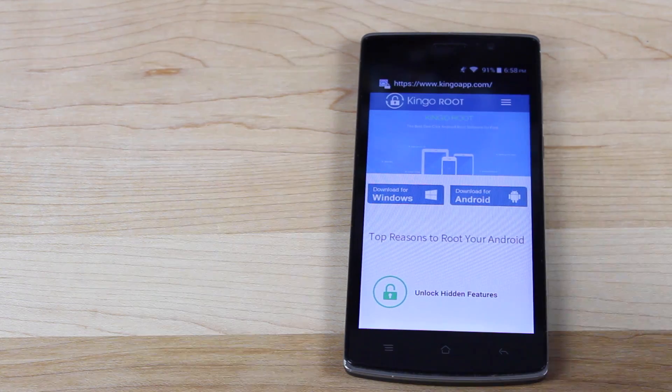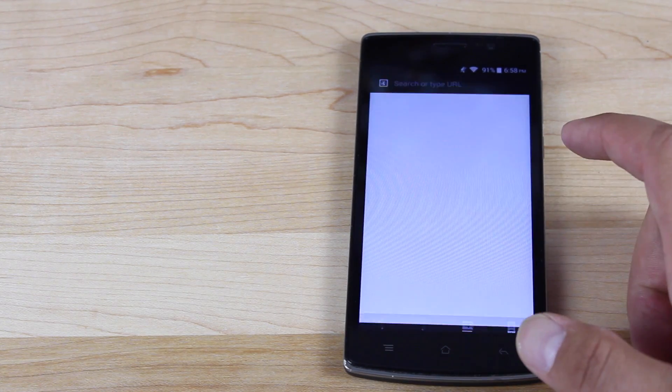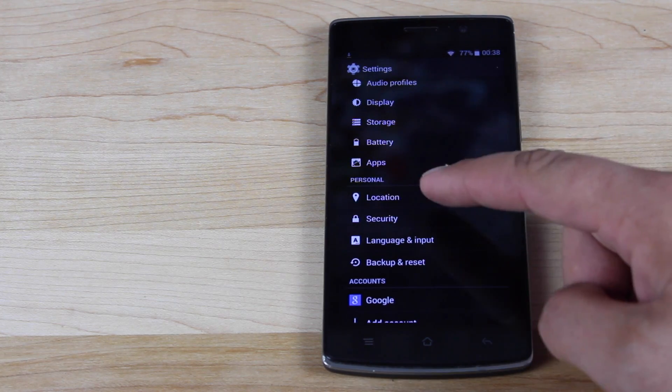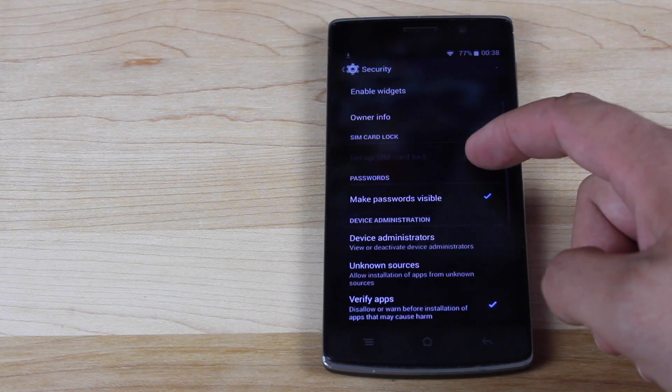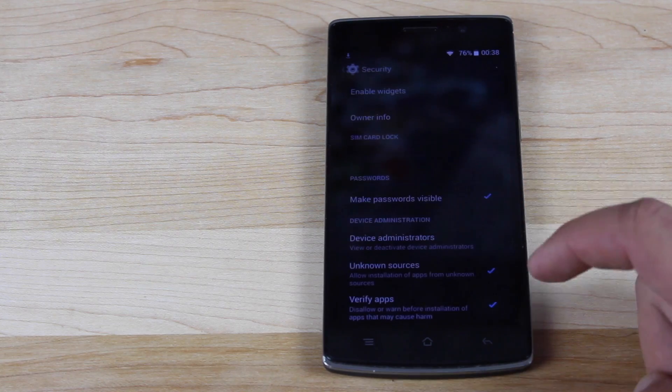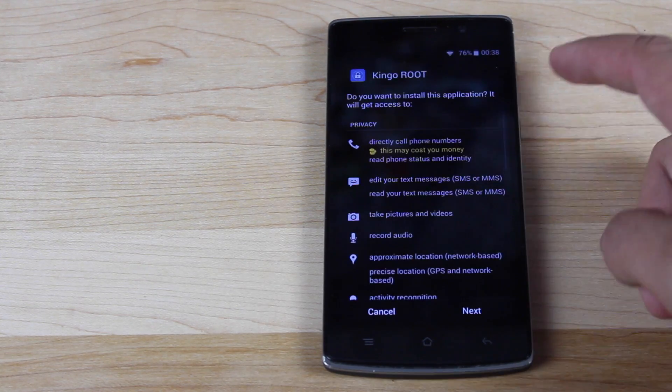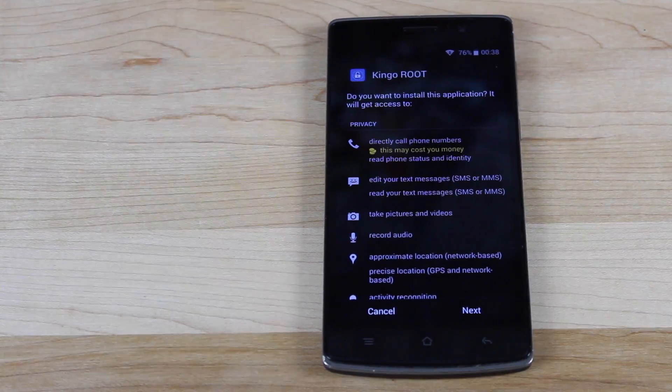The first thing you're going to want to do is navigate to the KingoApp.com website — I'll be sure to include a link in the description — and then download it for Android. Once you have the application downloaded, you're going to go into your settings, go into security, and make sure that unknown sources is checked. Then you can go ahead and install the application. Pay close attention to the permissions that are needed.